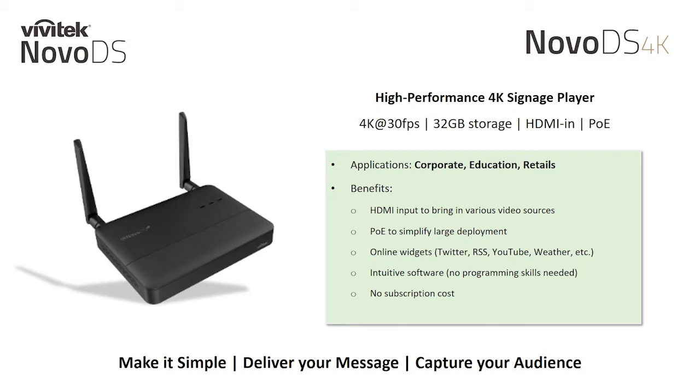Our NovoDS 4K is a high performance digital signage player that supports up to 4K at 30 frames per second for your high resolution projects. It's preloaded with 32GB of onboard storage, a dedicated HDMI input for your hardwired video sources, and a 1Gb Power over Ethernet network interface.